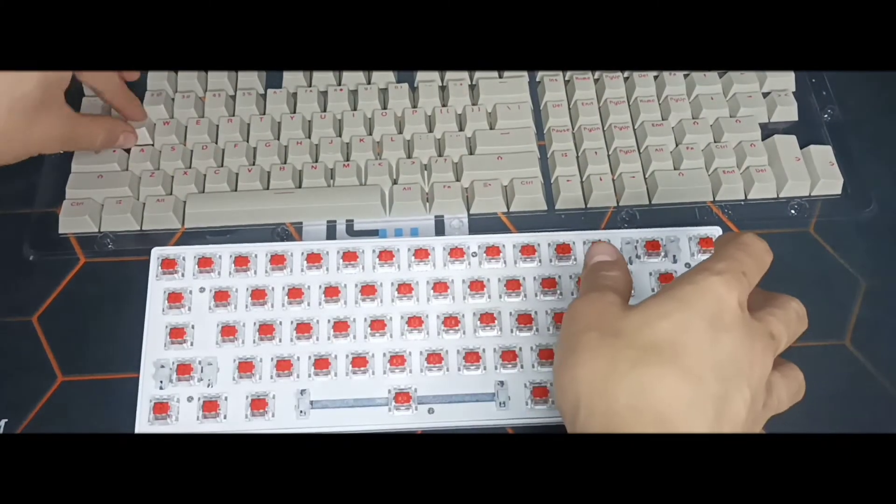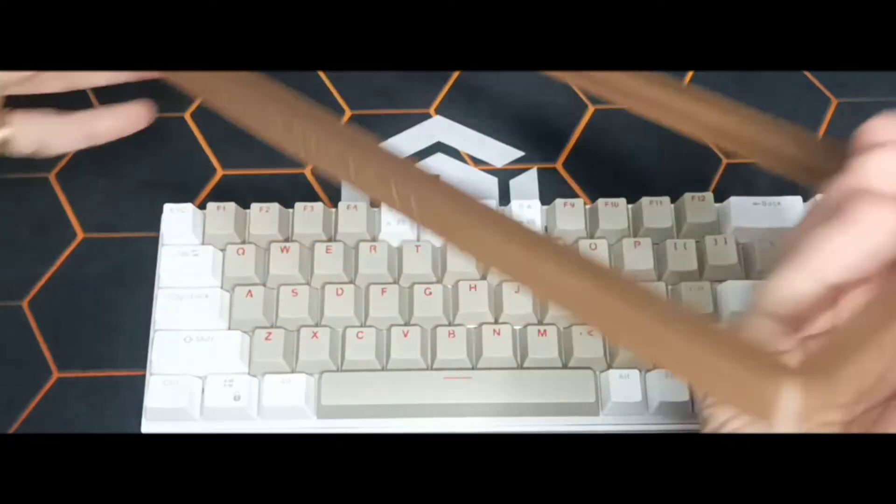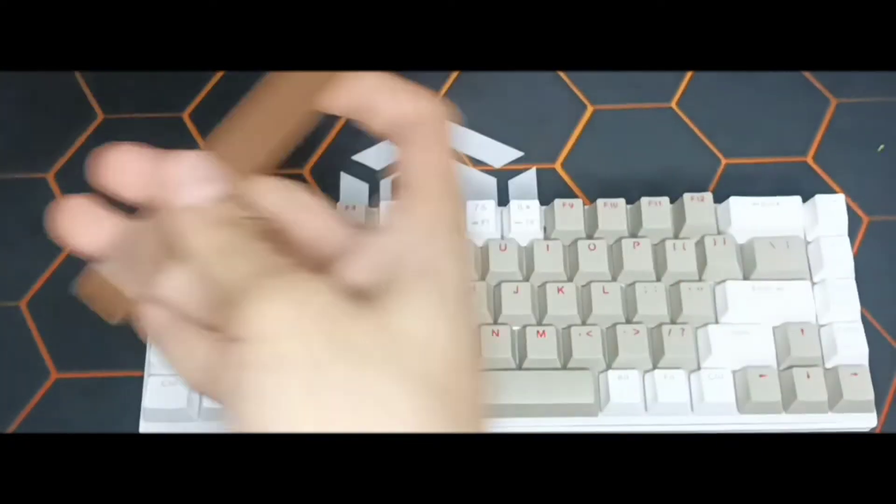These PBT coffee-themed keycaps and buy-bind frames are available here at M&M Cube Shop. You may check the link in the description below.